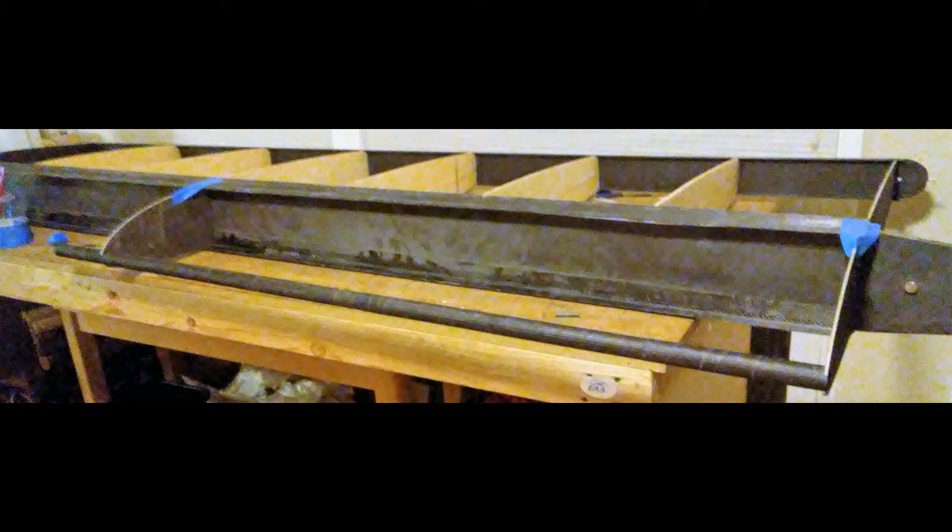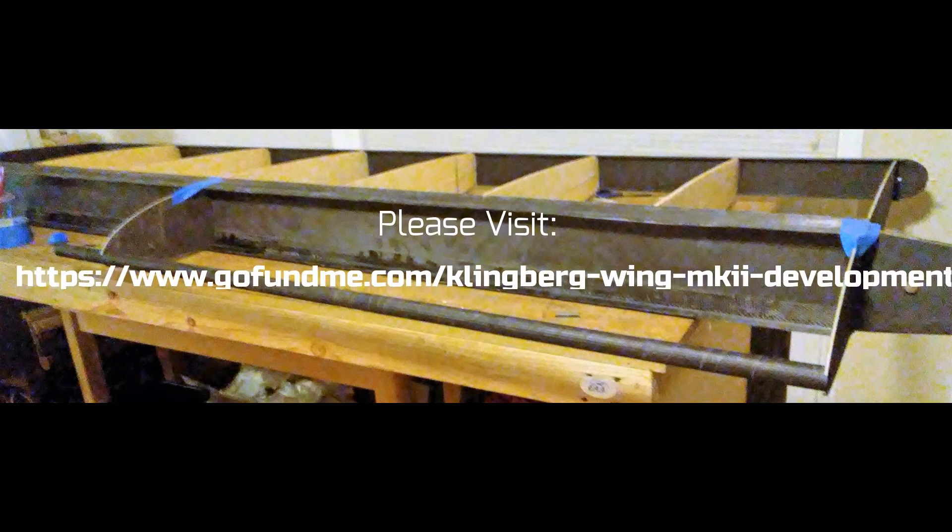I hope you have enjoyed this segment of my flying wing project. Perhaps you've learned something new and if so I'm thrilled. If you enjoy this series and would like to help support development of this aircraft, please subscribe and go visit my GoFundMe site. The link is coming up next. Thank you.